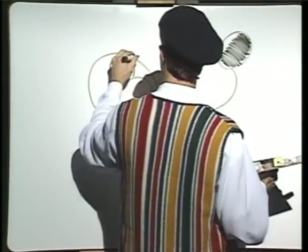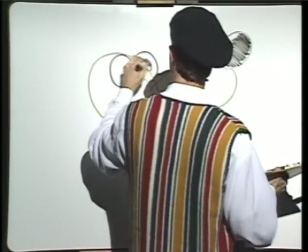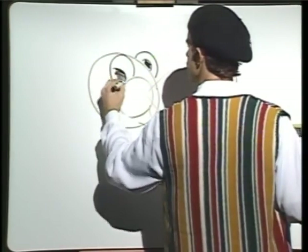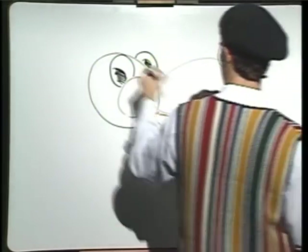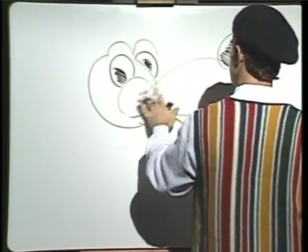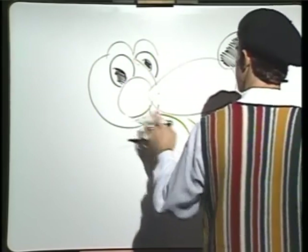One eye. Another eye. Scribbly lines in the eyes. More scribbles. I'm learning how to do those scribbles. You need a high brow. Another one. Line. These lines. This line.